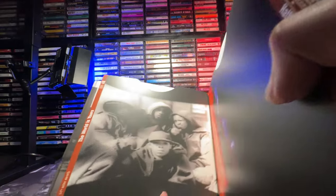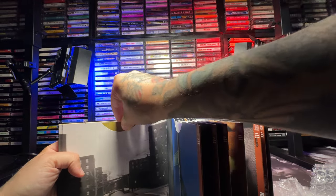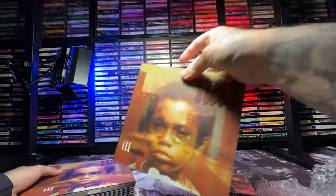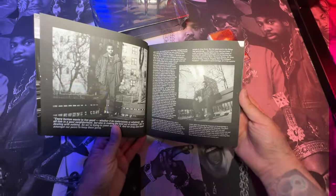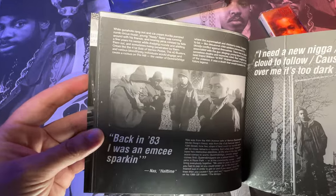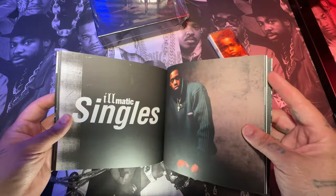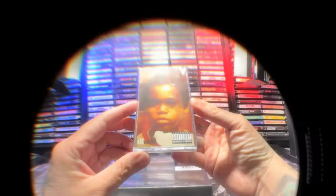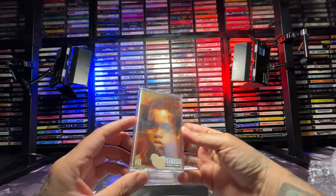It's crazy to me that it's been 30 years since Illmatic dropped. Until this day, this album is just one of those rare albums that in my opinion is perfect. You could press play, let it ride from the first song to the last song, and it's like a time warp — it's like hopping in a DeLorean and hitting the streets of Queens in the 90s. It's just an incredible piece of work.